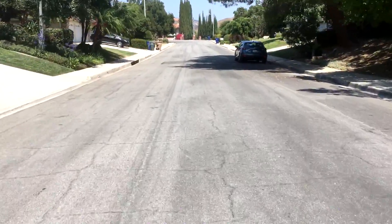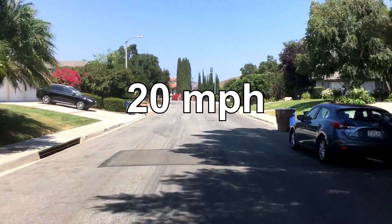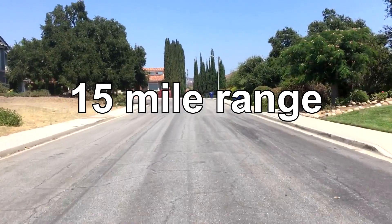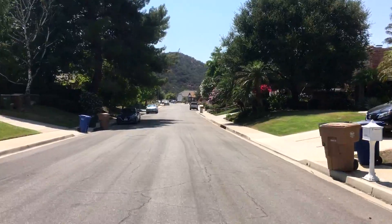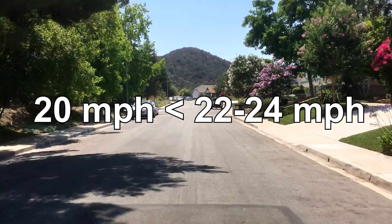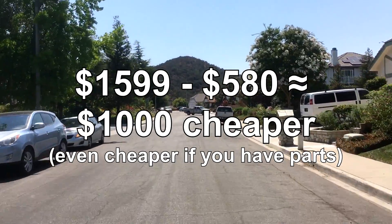Finally, we were able to consistently ride the board. We measured a top speed of 20 miles per hour, and with all four batteries, my range was around 15 miles — right on par with the Boosted Board. The board still has a bunch of quirks we need to work out and is a couple miles per hour slower than the Boosted Board, but for a thousand dollars less, I'll definitely take it.